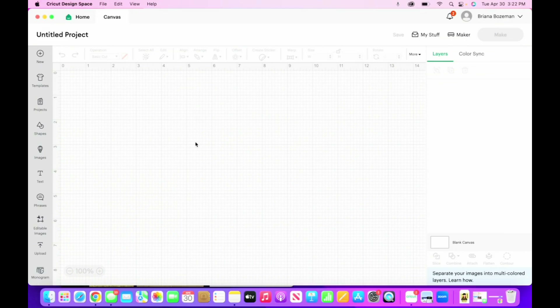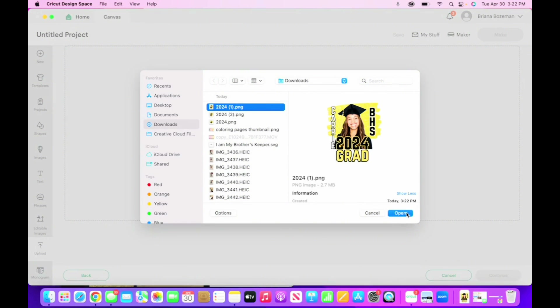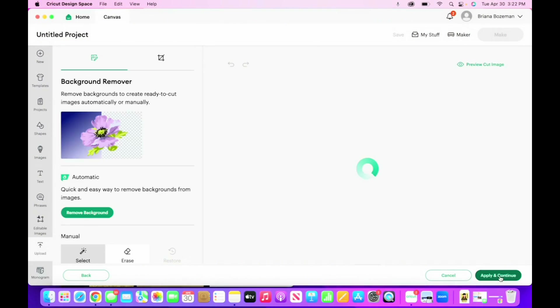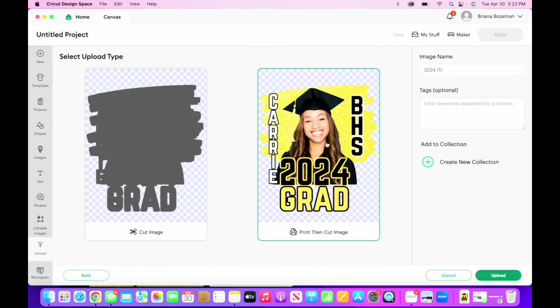We're in Cricut — we're going to head over to upload, click on upload image, and upload the image we just downloaded of Carrie. We're going to click on complex. Canva already did the work for us — they already made it transparent, so we don't have to do anything on this screen. We're going to click apply and continue, then click the print then cut image and click upload.